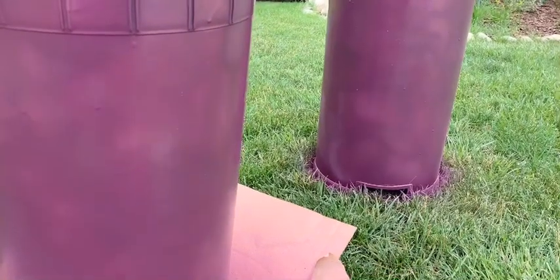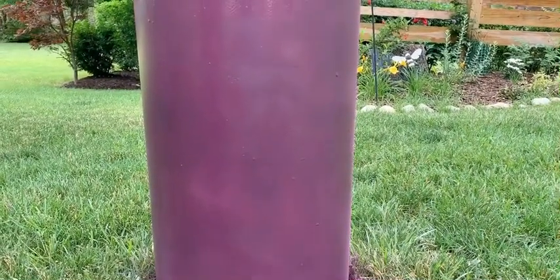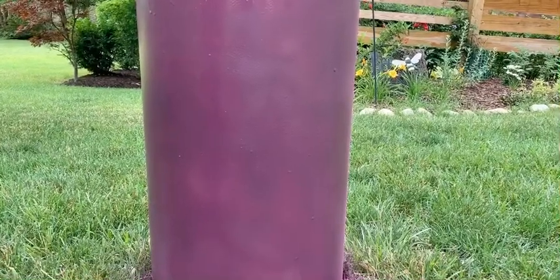After a couple more coats of spray paint they almost look similar now. I gave this one another coat because earlier it looked too pink, and now they look almost the same shade. I'm going to let them dry and then we'll do the patterns on them.